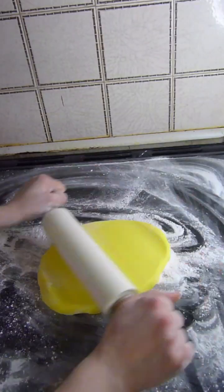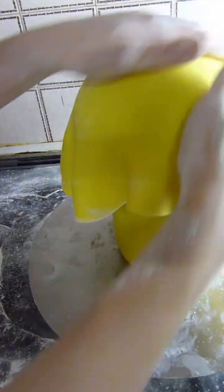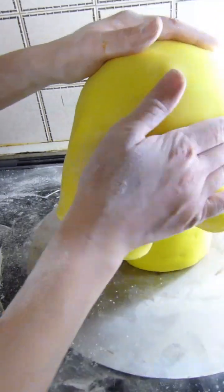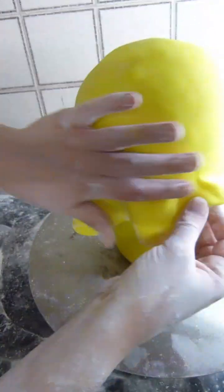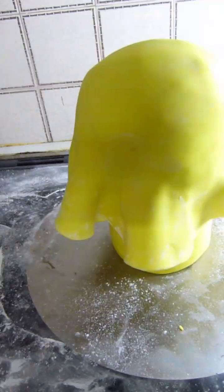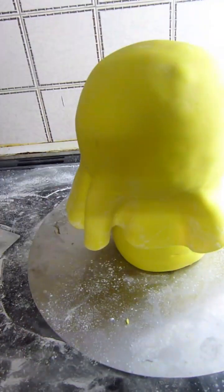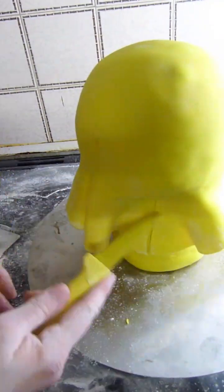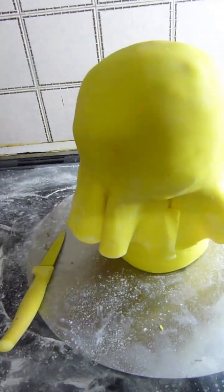Now I'm rolling out some more of that yellow fondant and I'm draping that over the head. I'm smoothing the fondant out round the bottom of the head as best I can and cutting off excess as I go.